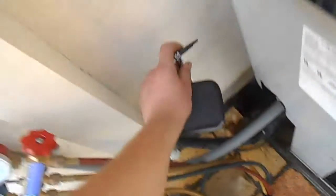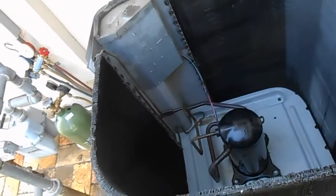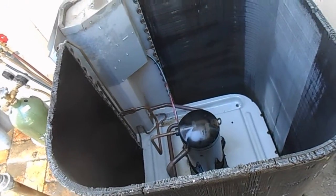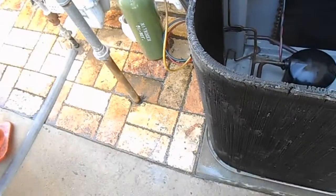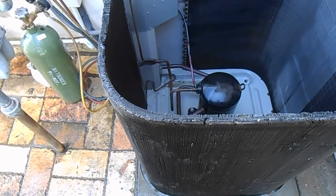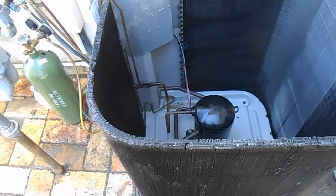There's a service wrench here - don't forget that. We've just got to bring in a metering device next week, a little metering orifice, and we'll get this thing back together. Put the condenser back together today and let it sit for the week, then come back next weekend and put it back in service.